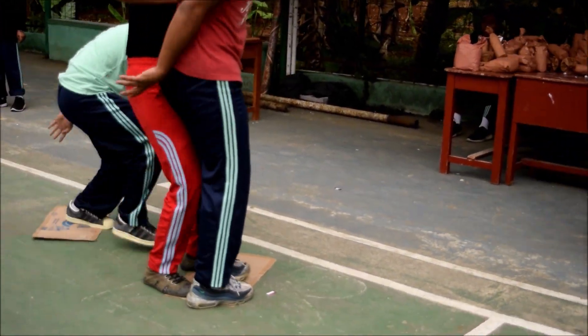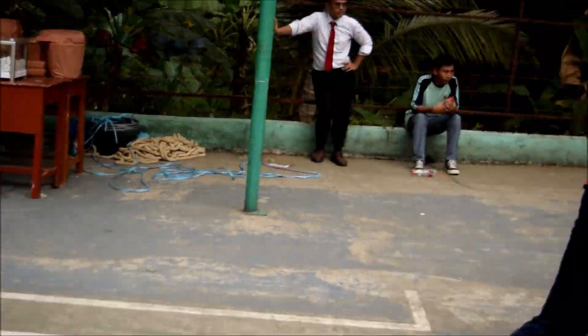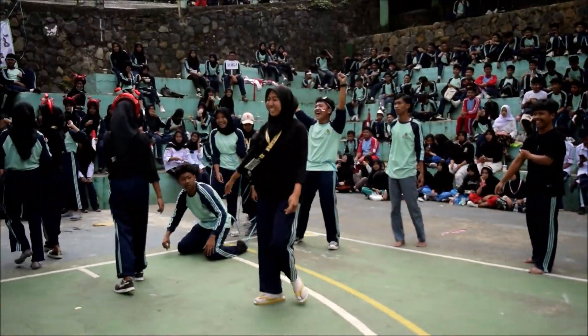Oh! Hiya, hiya, hiya! Welcome everybody! Welcome everybody!